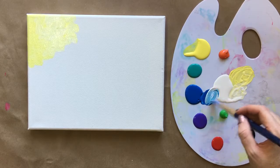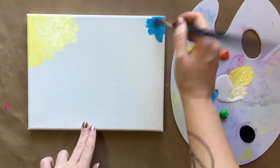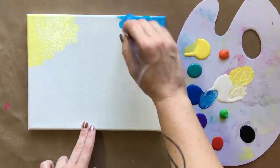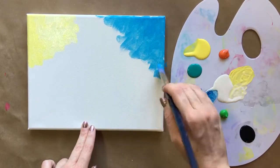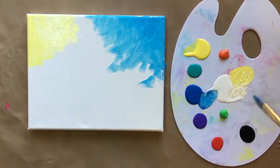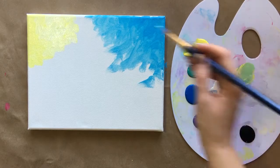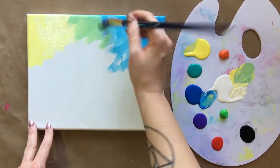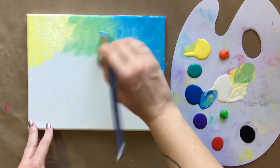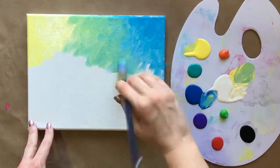I'm going to take some light blue and start in this corner now, doing the same kind of crazy brushstrokes. I'm working my way across to that yellow, and then once I get fairly close, I'm actually going to mix the two colors together — a little bit of blue in there — and blend them together. Getting the hang of this brushstroke, building up that dexterity. It's good practice.